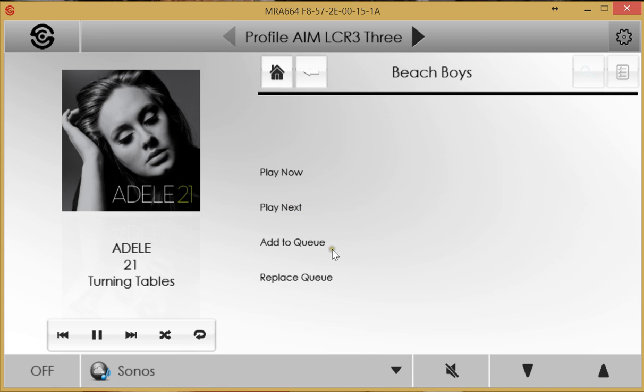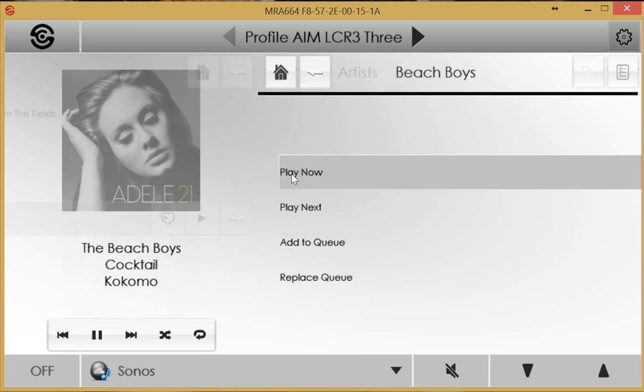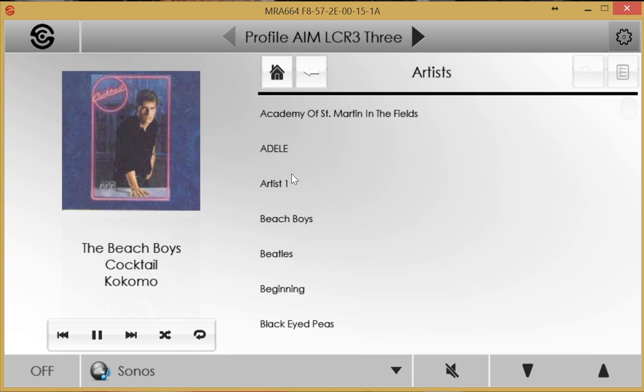Playback options include play next, add to queue, or play now, which starts the content immediately. Standard playback controls are available: pause, skip forward, skip back, shuffle, and repeat.